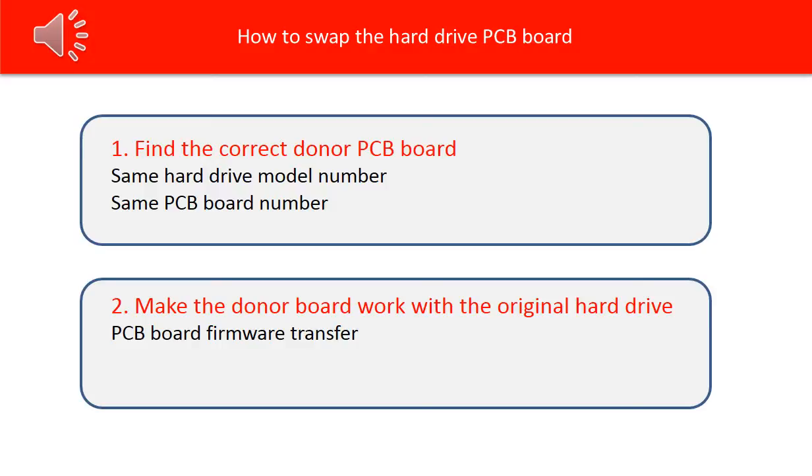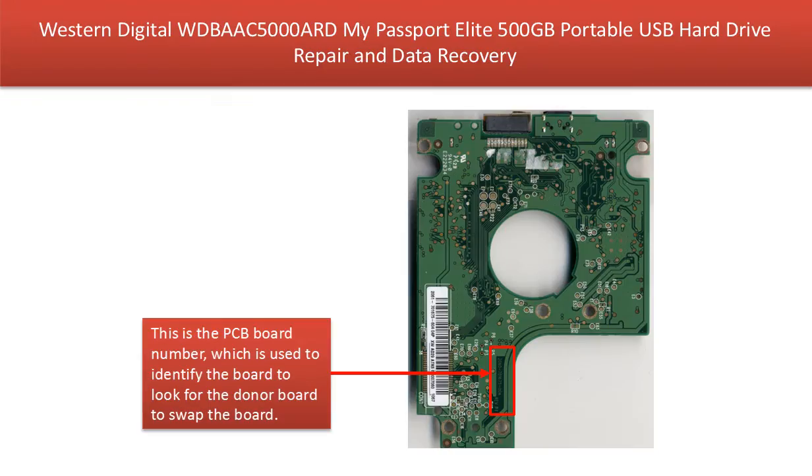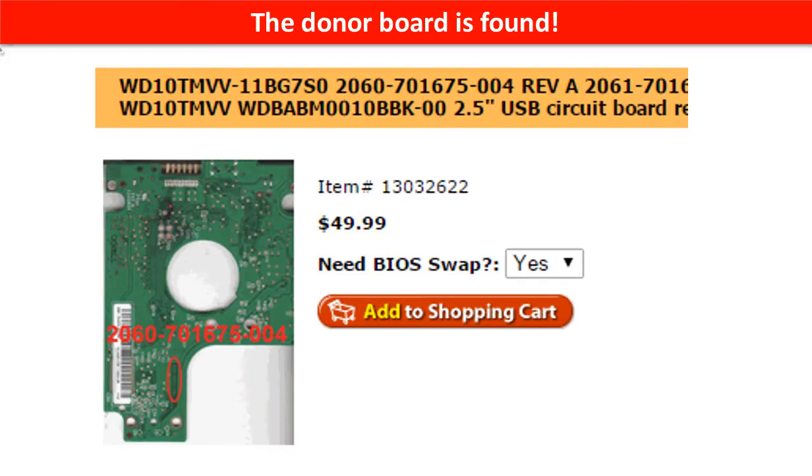We are going to use the hard drive PCB board firmware transfer to make the donor board work on the original hard drive. This picture shows where to find the hard drive model number. This is the PCB board number, which is used to look for a donor board to swap. You may go to hdd-parse.com, input the hard drive model number and the PCB board number, then click on Go. The correct donor board is found.